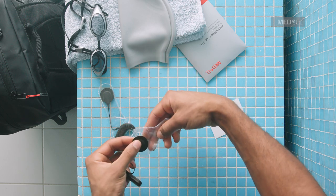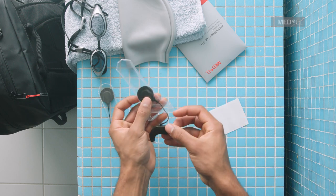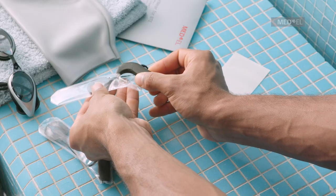Carefully insert the coil into the Waterwear sleeve. Hold the battery pack between your thumb and forefingers and insert the earhook, then turn it until it reaches the end of the cover.